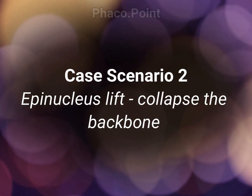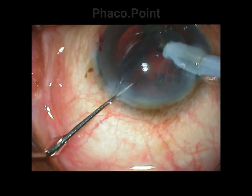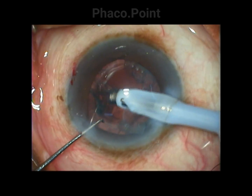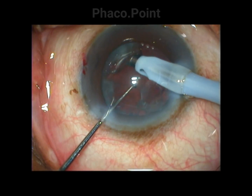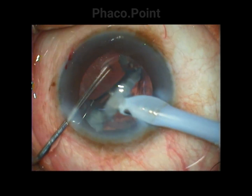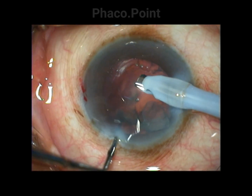An easier way to do this is in case number two, where once I try to get hold of the epinucleus shell and catch hold of one of the fringes, I am actually able to curl the epinucleus shell. However, the hold is not good enough or the plate is not stiff enough to come out of the capsular bag. Hence I pass a Sinski hook underneath it and bend it at its back.